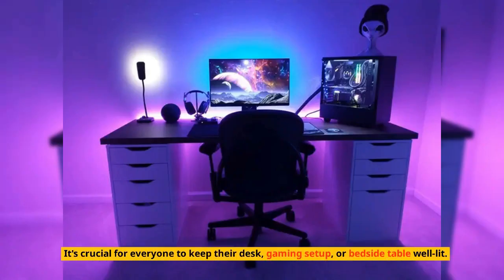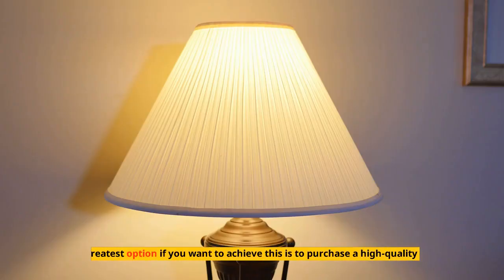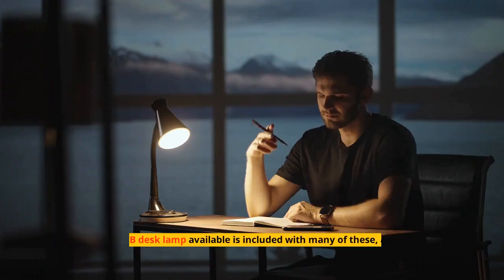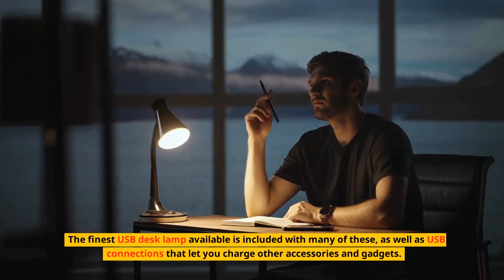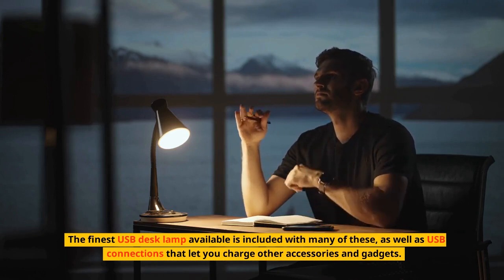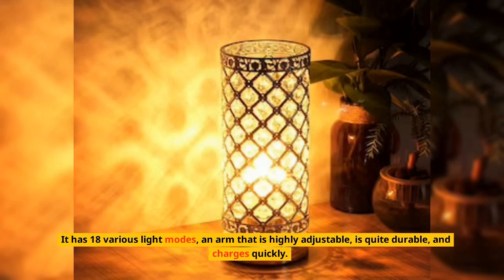It's crucial for everyone to keep their desk, gaming setup, or bedside table well lit. The greatest option if you want to achieve this is to purchase a high-quality lamp. The finest USB desk lamp comes with USB connections that let you charge other accessories and gadgets. It has 18 various light modes, a highly adjustable arm, is quite durable, and charges quickly.